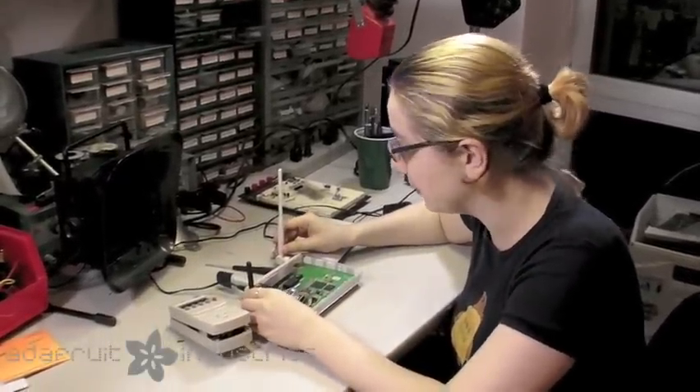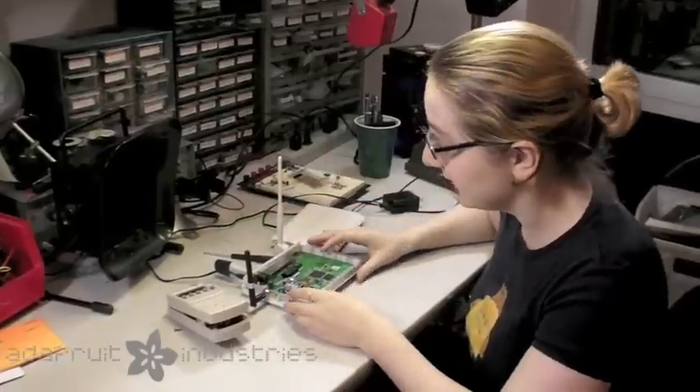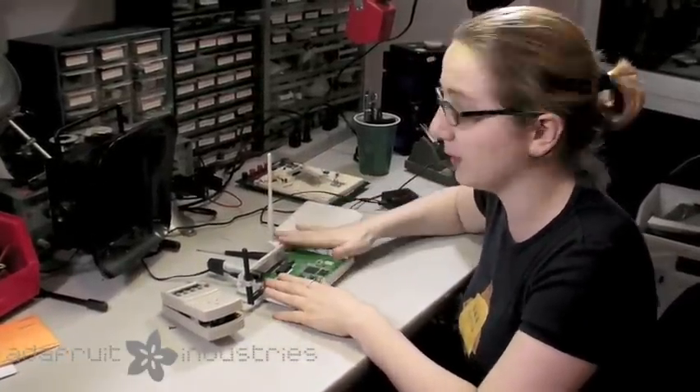It is kind of funny that there's two 2.4 GHz antennas on here, but it's perfectly fine — this is Zigbee and this is Wi-Fi.